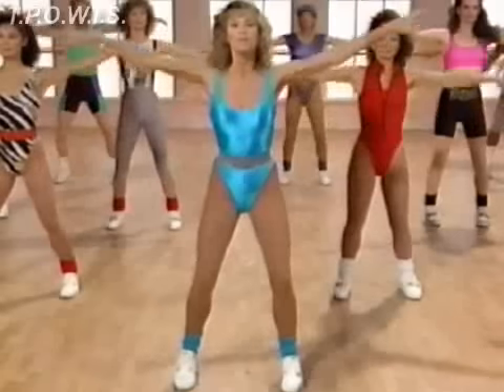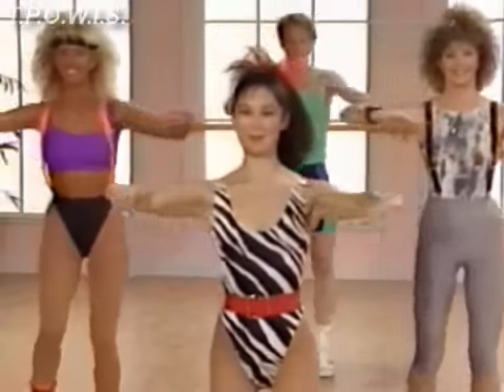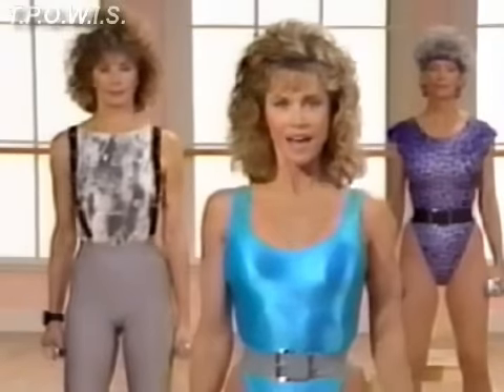Ready, inhale, up and down. Lightly and breathe and back. Ready for curls, biceps. One, two, three. Warm up those arms. Up and back.